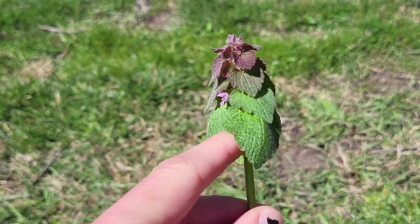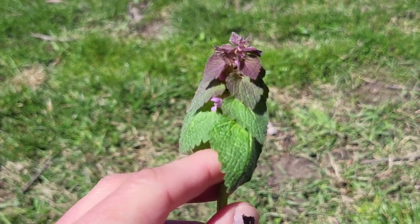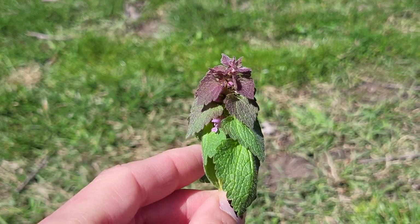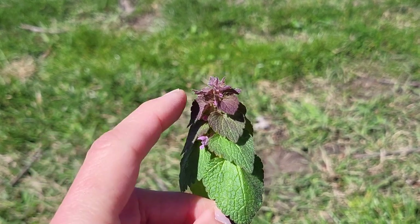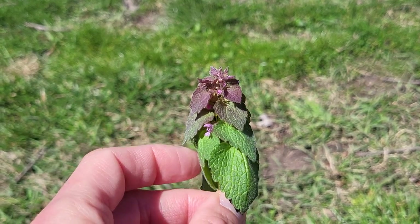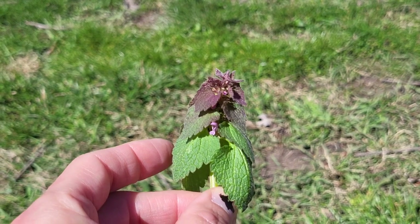This is also known to be edible. The young leaves especially have kind of a peppery flavor to them — I have tried and munched some of them. I've never cooked with them or put them in a salad, but there is a dead nettle tea as well — purple dead nettle tea or red dead nettle, I think, are some of the common names. You just dry the leaves; again, younger leaves are probably better. Don't eat things that have been pesticided.